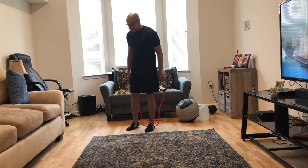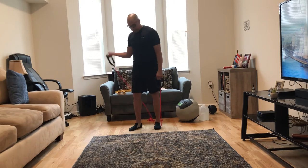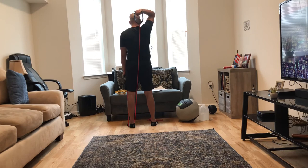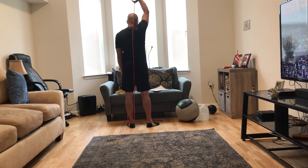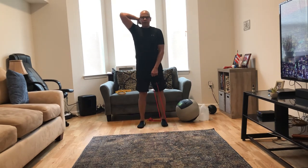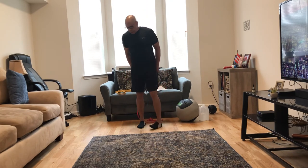Next we're working the triceps. Step on the resistance tubing, hold one end, and bring it behind you. Press up, focusing on using the upper part of your arm — the tricep. Keep the movement controlled.